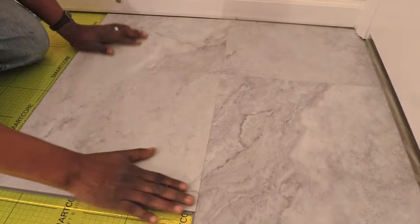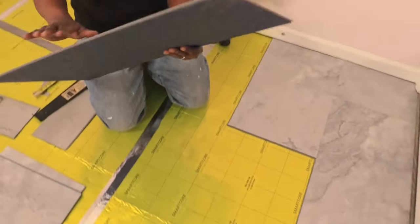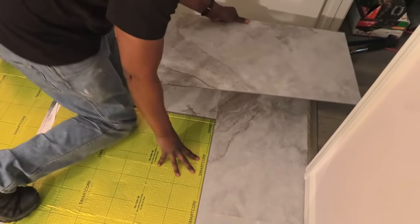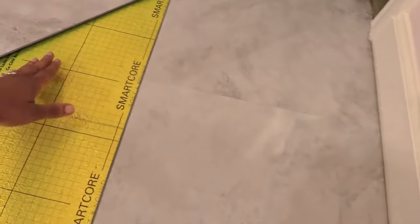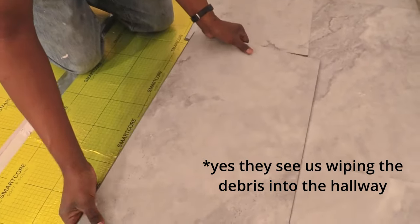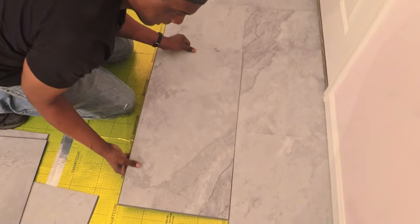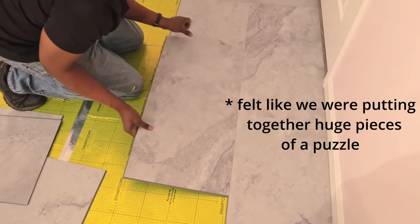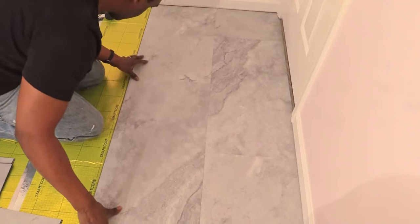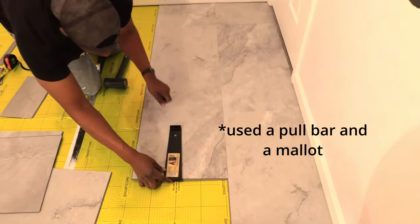This is so pretty! We needed our vacuum — we want to make sure this area is all clear of debris. You need to put the tile in at a little bit of an angle, then push it down and in. Make sure it's in there. This is so pretty! Do you want to get some out of a different box now?